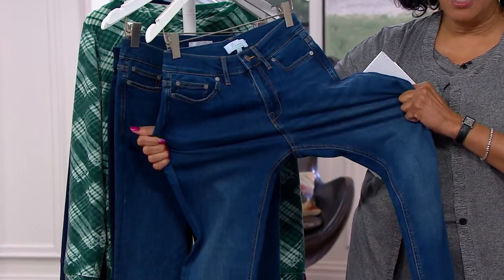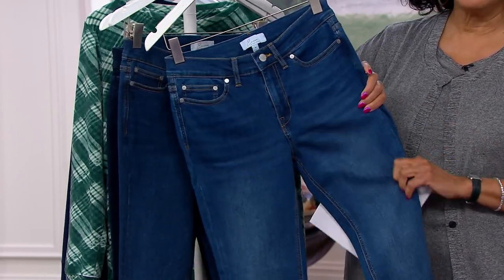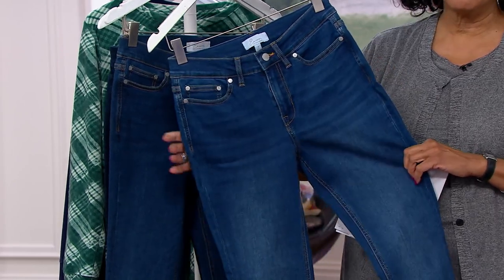In other words, the jean should move with you, but it should bounce back when you do — from sitting or standing or going up and down stairs or whatever the case may be.